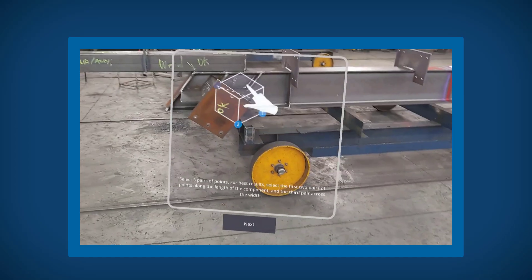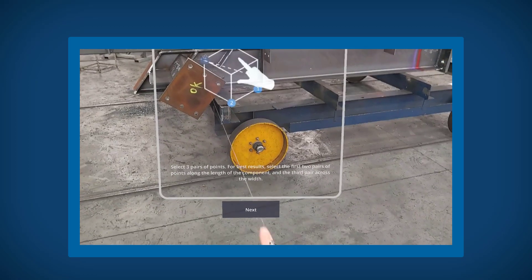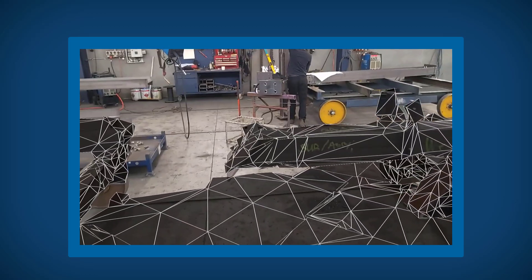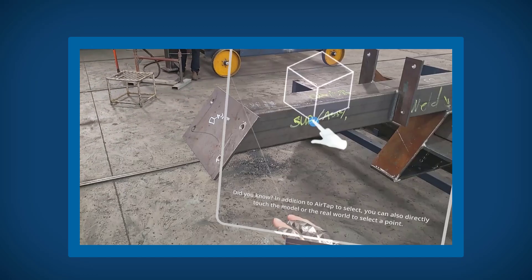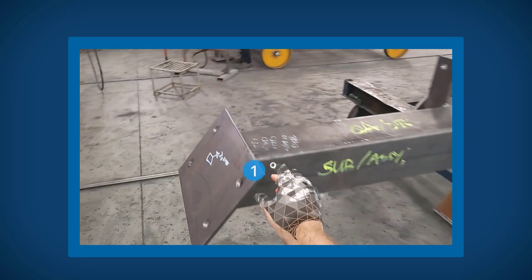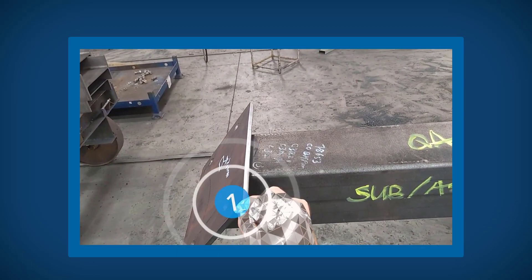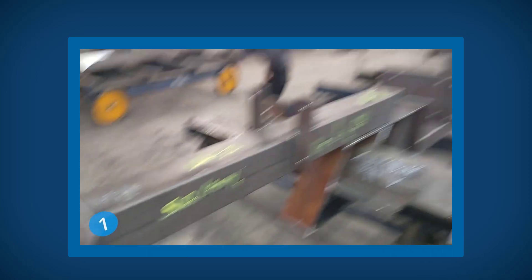From here, you can now measure three pairs of points on both the model and the real world. Bring up the toolbar and select three-point alignment. You will first select a point in the real world and then the same point on the model. You can do this using either near or far touch. You are also able to manually pick up and drag a point if it is in the incorrect place.